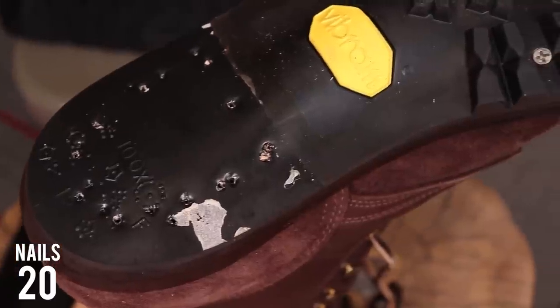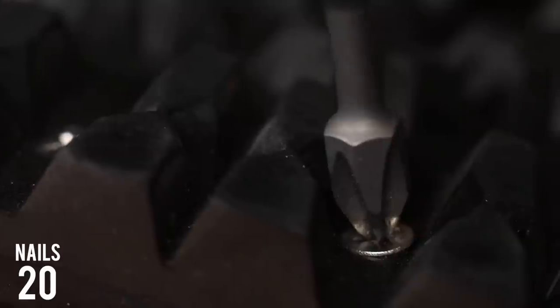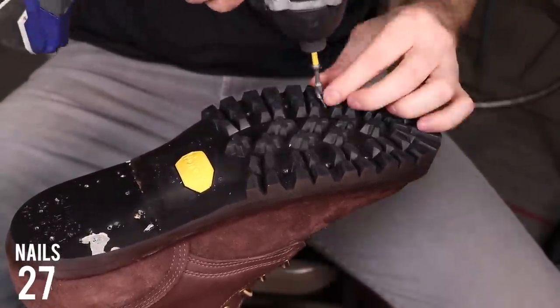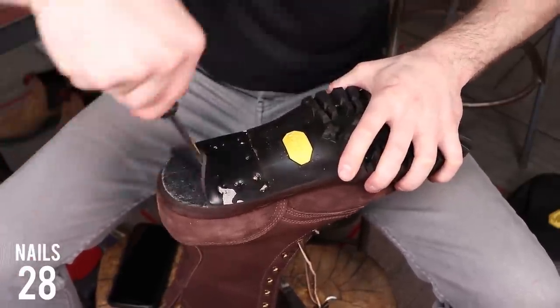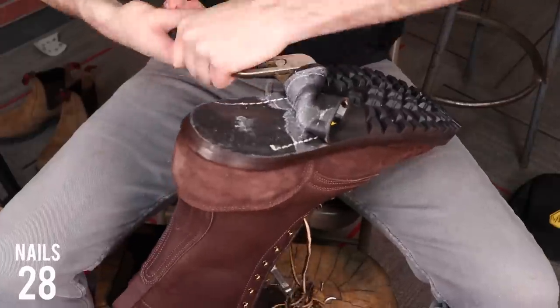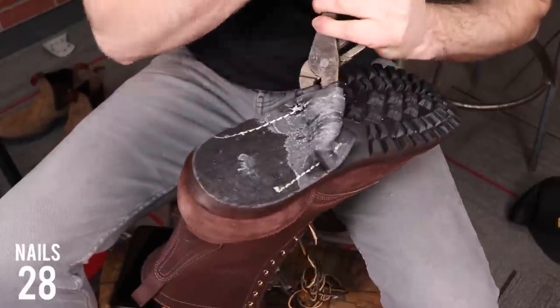Now that we've got the heel block off, let's get the rest of the outsole off, starting with these screws. I'm counting them as nails because they're fasteners. The screws are there just to add some extra redundancy to help keep that sole on. You might be fooled by how easy this comes off in the video, but it's sped up and cut — this outsole took me so long to tear off because it is glued on really, really well.